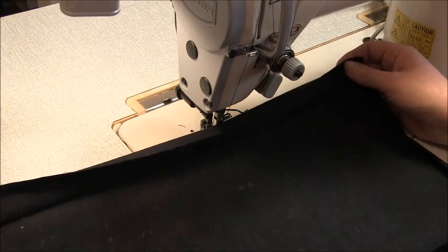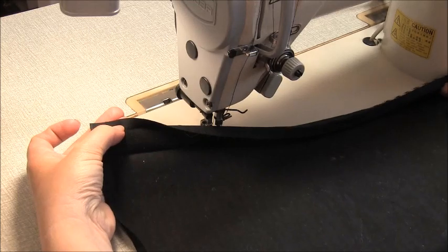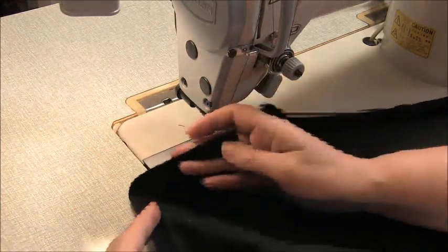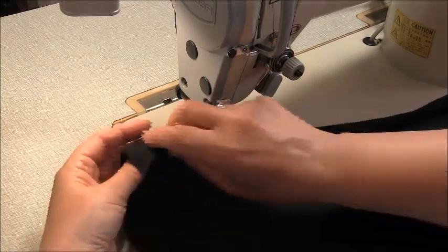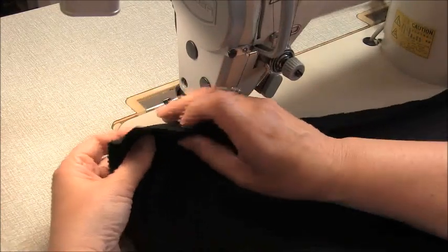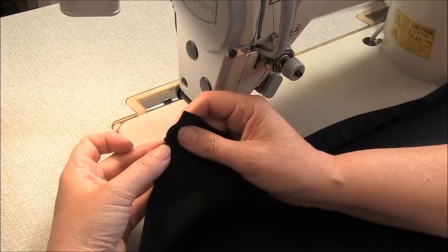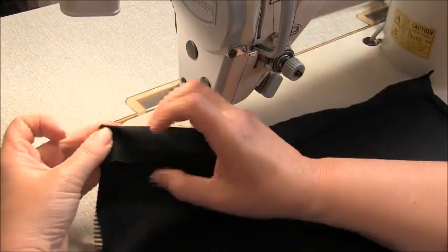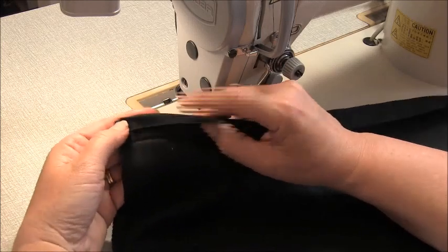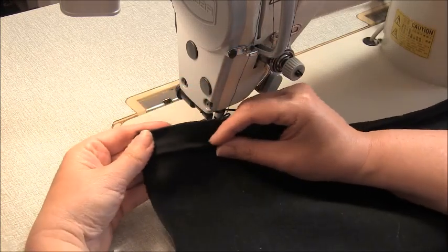Now we'll move on to the pocket. The pocket has seams around the outside, so on the three sides you need to press that up by one centimeter, three-eighths of an inch. The top of the pocket has an extra notch and the bottom doesn't, so that's how you'll know the top from the bottom. To press the top, come to the notch which is at three centimeters, one and three-sixteenths of an inch, turn that over and press it from side to side. Then come to the top edge and turn that over by one centimeter, three-eighths of an inch. This gives us a double turn, which will help us stitch it into place and have it look really nice.